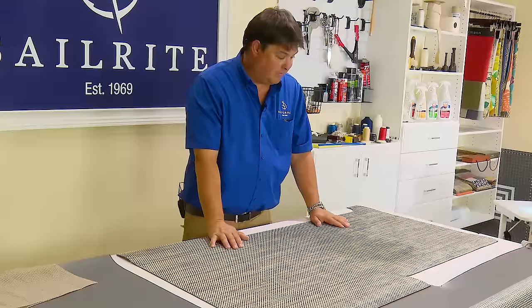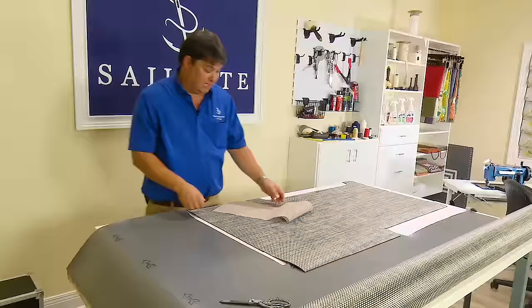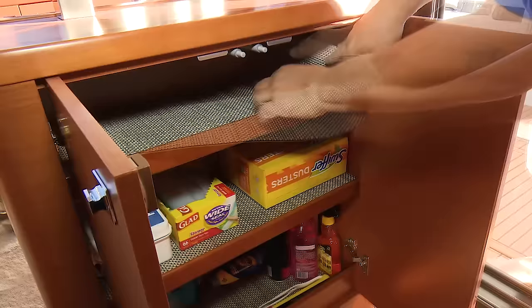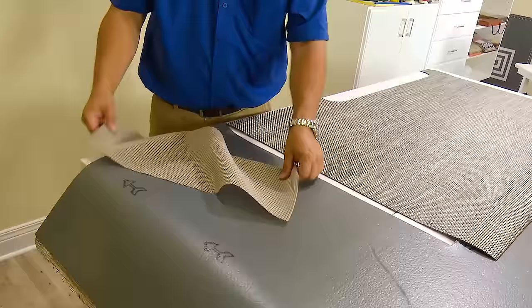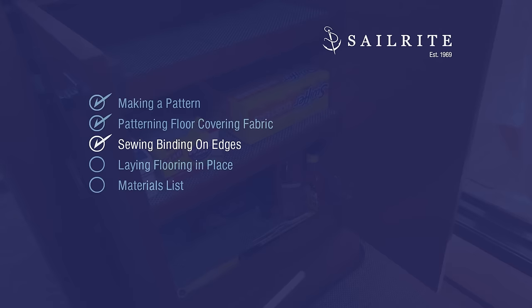Since this is a fairly small piece, you're going to have some scrap material, and this stuff is expensive enough that I hate to see people waste it. One thing you need on a boat is shelf liners to keep your stuff from rattling on the shelves and to protect your cabinets. This woven material is so dimensionally stable it won't move around. I suggest you create shelf liners out of your leftover flooring material. Shelf liners do not need binding around the edges, but we've decided to install binding on our floor mat — that's coming up next.